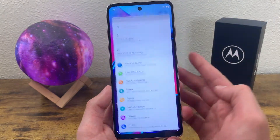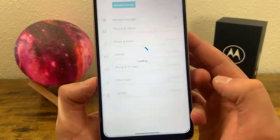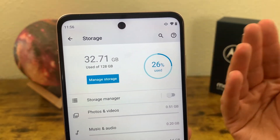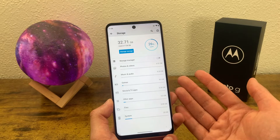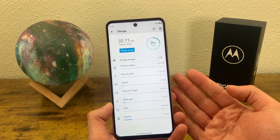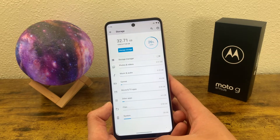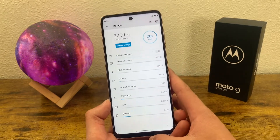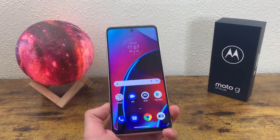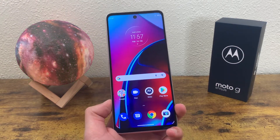If we go into settings and look at phone storage, I'm using 32.71 gigabytes, which is only 26% — that really goes to show there's a lot of space here. So if you're a power user, like to play lots of games, or have lots of photos and videos, this phone is a great option. And even if you start to fill it up, you can always use a microSD card to expand the storage even more.